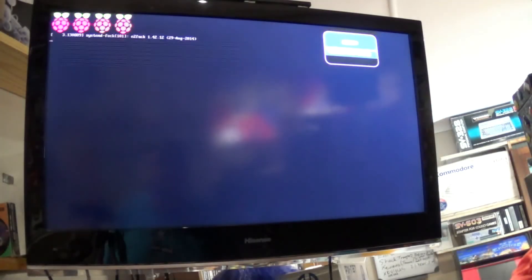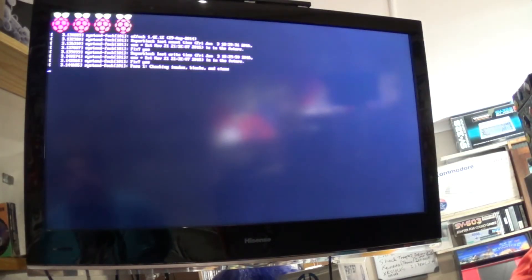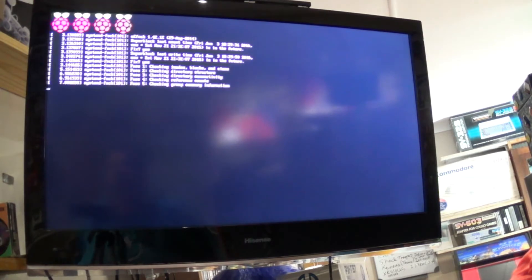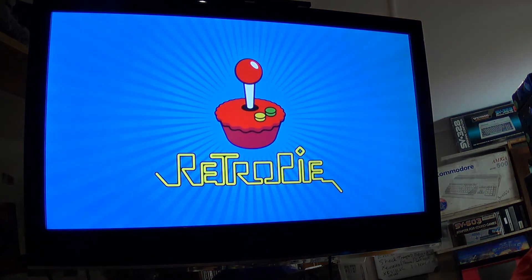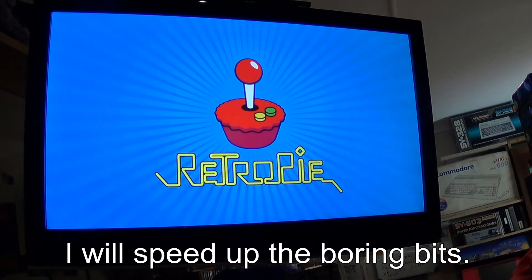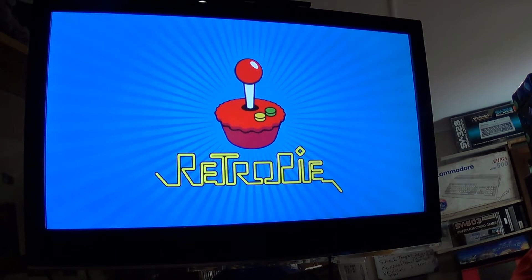I've inserted the SD card, which has been formatted with the RetroPie image loaded on it, and I'm switching on my Raspberry Pi. It starts the installation process, and you're met with that iconic RetroPie splash image. Now we let it do its thing.